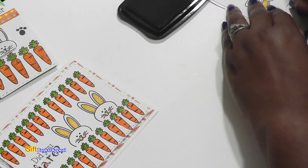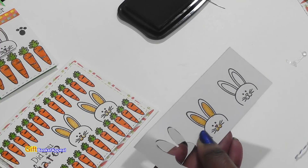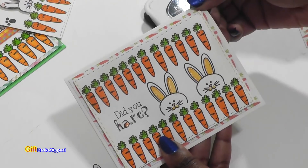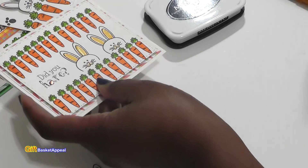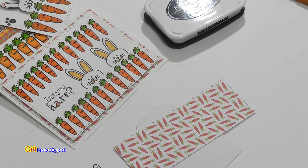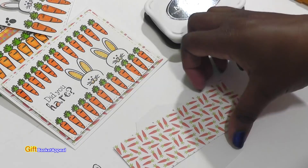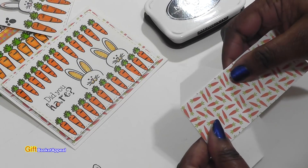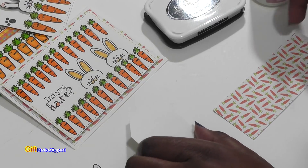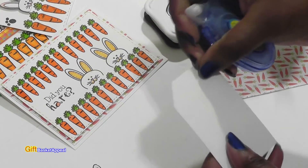Let's go ahead with this second tag now. I'm going to go ahead and cover this one — looking at the outline of this, the paper I used underneath is like a carrot paper, a carrot theme. It comes from this paper pack right here from Echo Park — Hello Easter. So I'm using my scraps that I already used for the card, and I just want this to be covered with that paper because it has numbers on it.